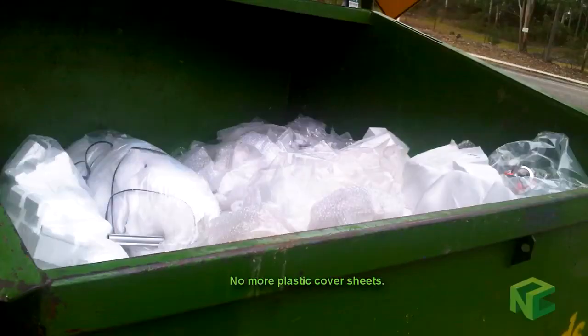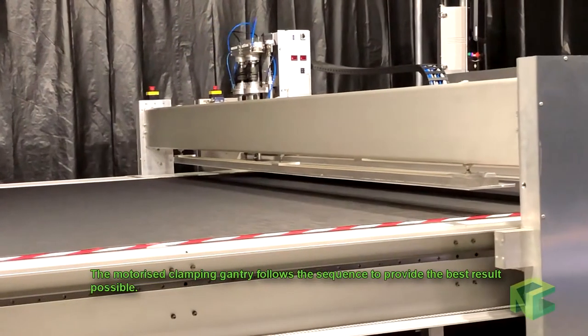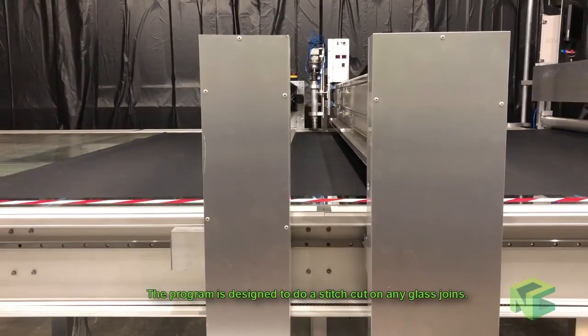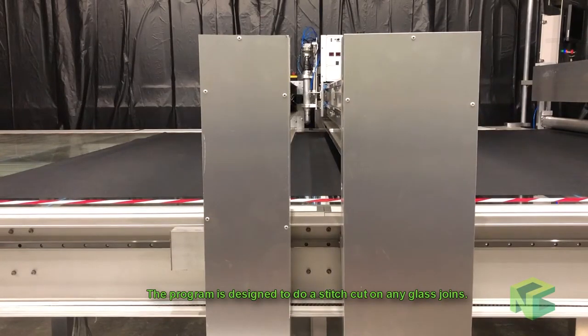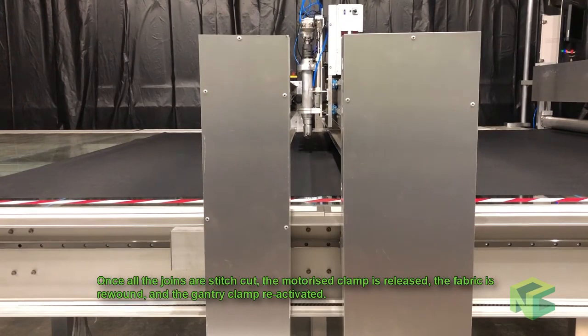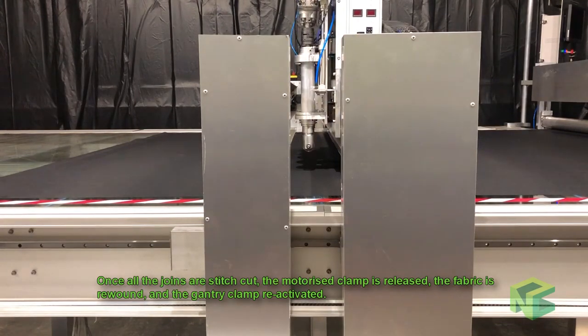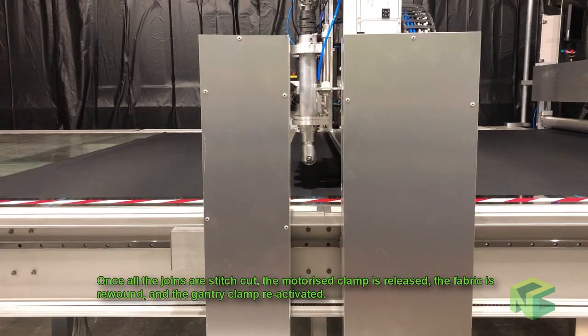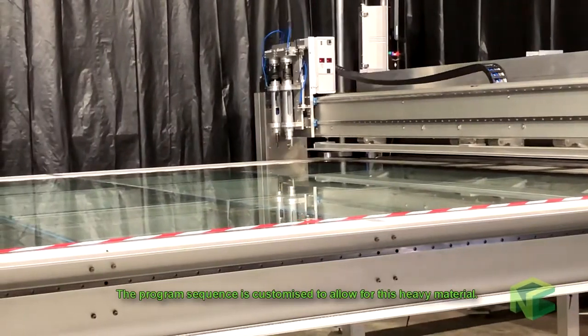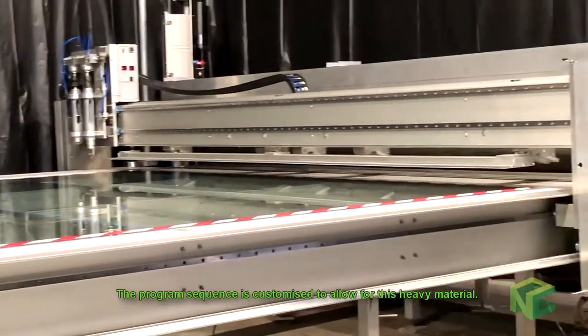No more plastic cover sheets. The motorized clamping gantry follows the sequence to provide the best result possible. The program is designed to do a stitch cut on any glass joints. Once all joints are stitch cut, the motorized clamp is released, the fabric re-wound, gantry clamp reactivated, and retensioned for the final skin cut. The program sequence is customized to allow for this heavy material.